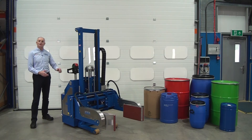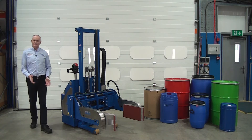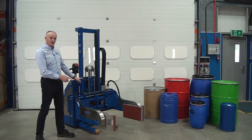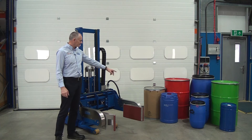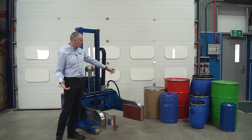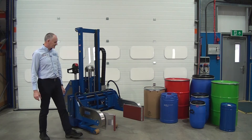This unit is one of our fully powered stacker drum rotators. It's very universal. So this one unit can lift up the very small pails there, the mouser plastics, the fibre drums, the steels, and even the big mousers. So it's very, very versatile.